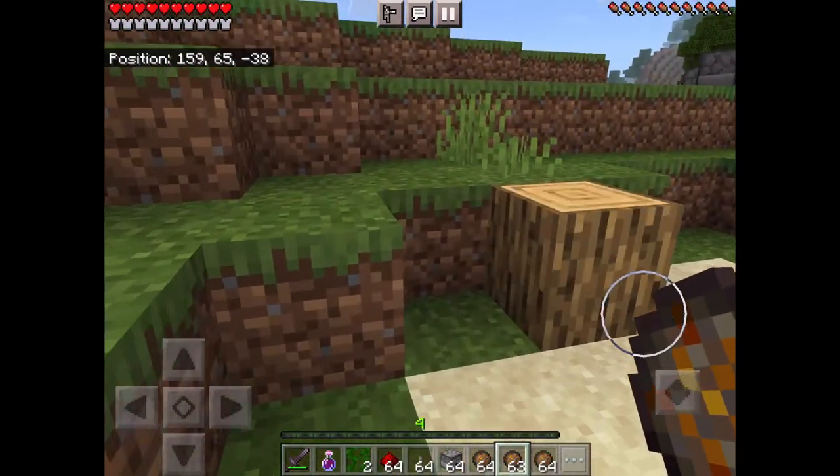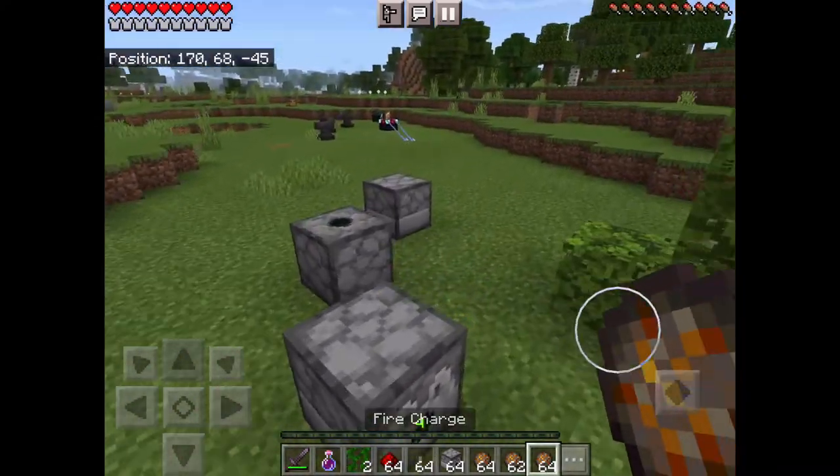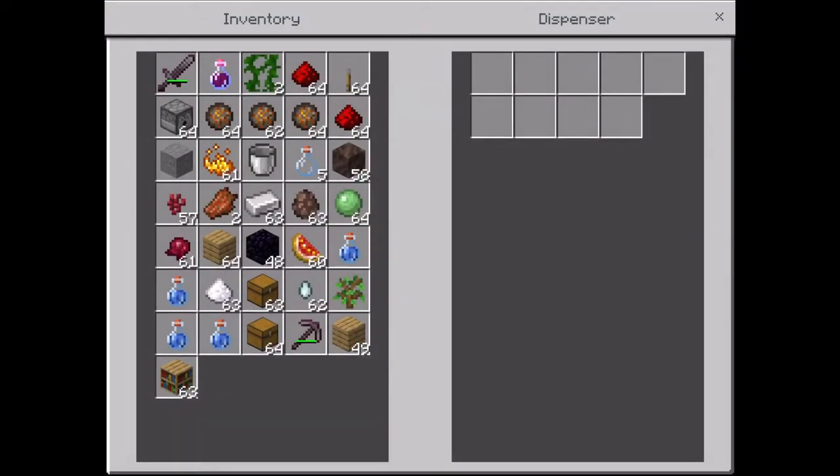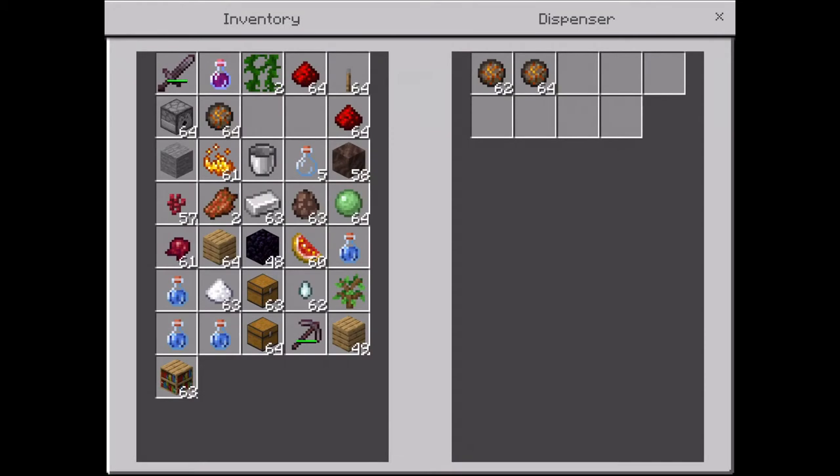Fire charges are like flint and steel — you can make fire with them. You can also put them in a dispenser and make a cannon out of it.